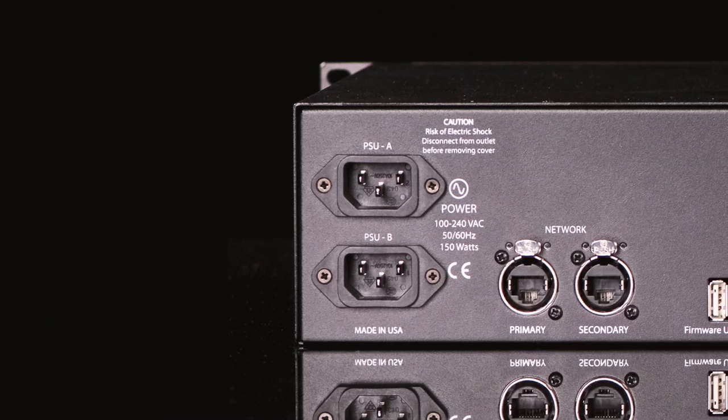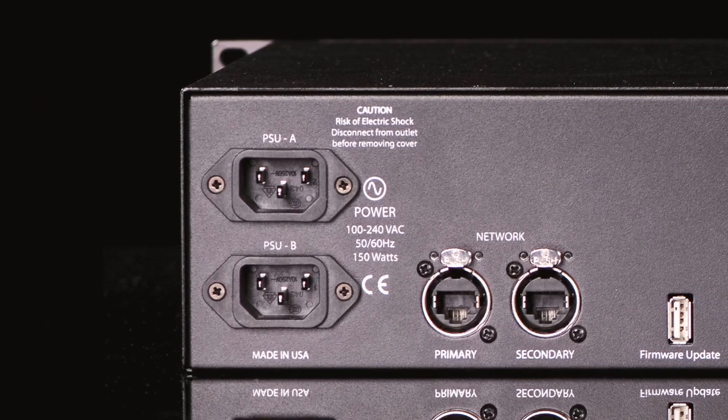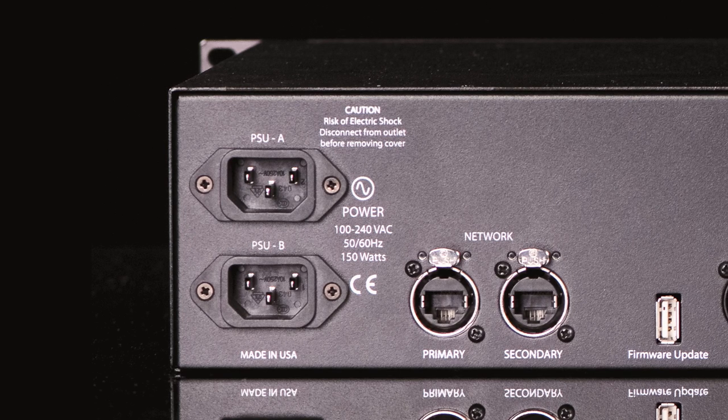Before we get started, you will need to plug in and power up your RMP D8. The RMP D8 has two separate power supplies for redundancy, but automatically switches over in the event of a failure.